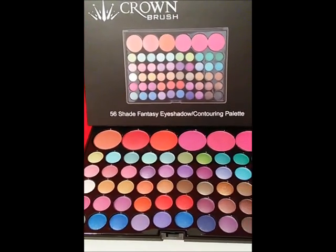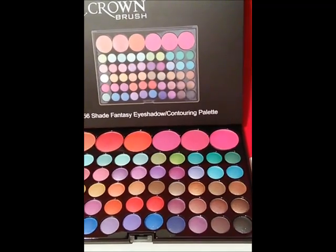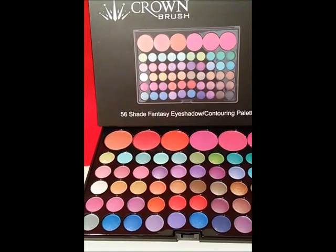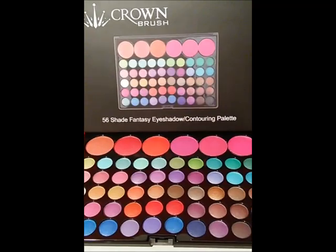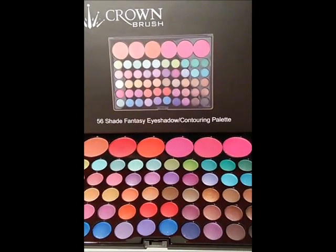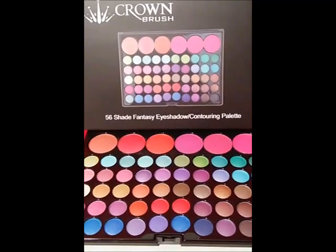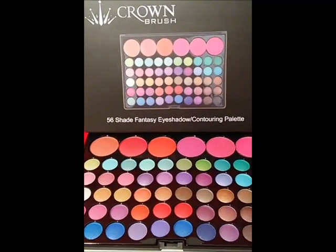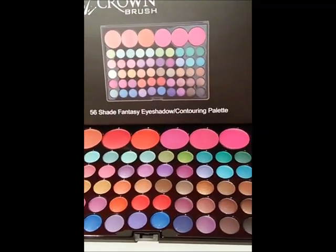And these are gorgeous too. If I do decide to swatch them, I will come back and do a video on the swatches. I'm not going to do it now because I don't know if I want to give these away or not. But they are pretty and I got this one for $10 total. It took a week for both of them to get shipped to me.